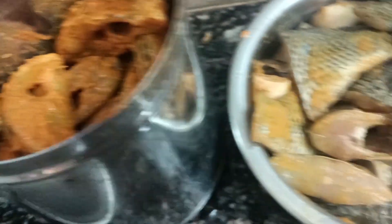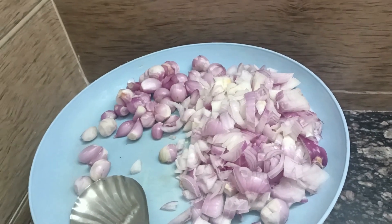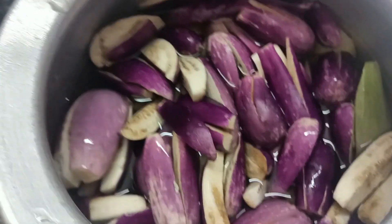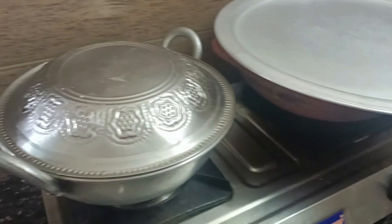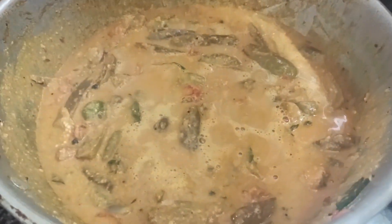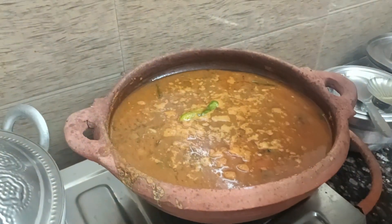Fish fry — cornflour, rice flour, paste, lemon. Fish fry and chicken biryani from kathrika gravy.